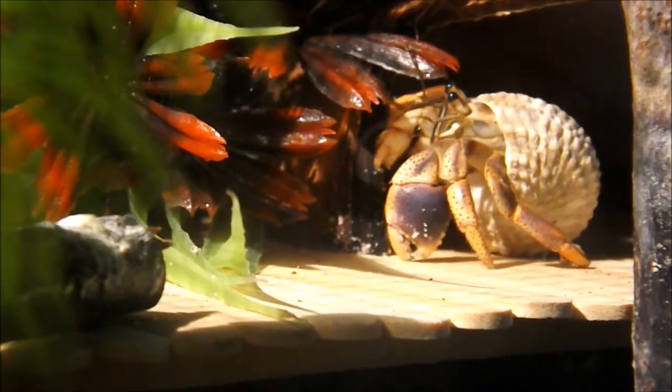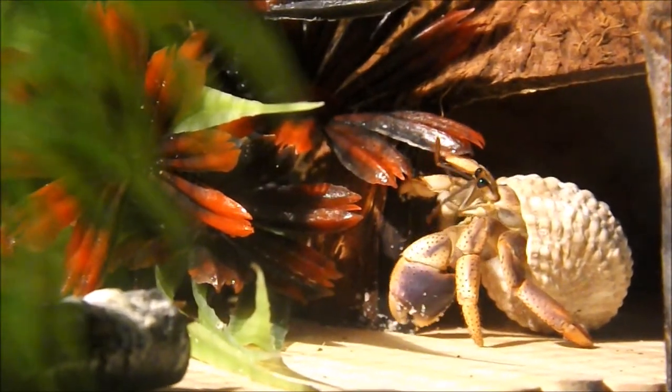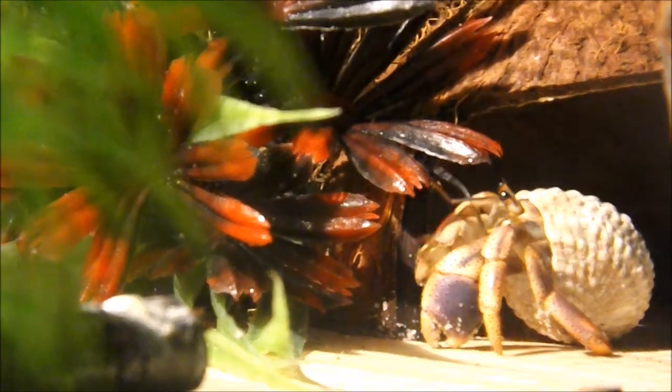In today's video I will be cleaning my crab tanks. This video is going to be a little bit different from my previous crab tank cleaning in that I will be doing my main tank and also my quarantine tank. And I will be introducing one of my old crabs to one of my new ones.